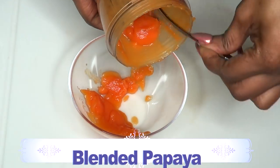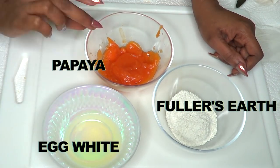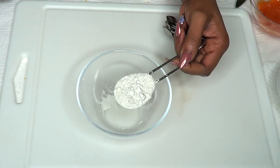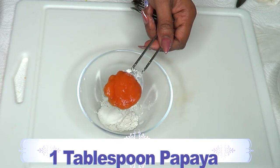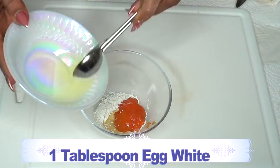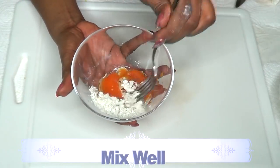Here we have all three ingredients: our egg white, our blended papaya, and our fuller's earth. Fuller's earth is very absorbent so you do not need a lot. I'm going to use one rounded tablespoon of fuller's earth, one tablespoon of papaya puree, and one tablespoon of egg white. Now we're going to blend these together.